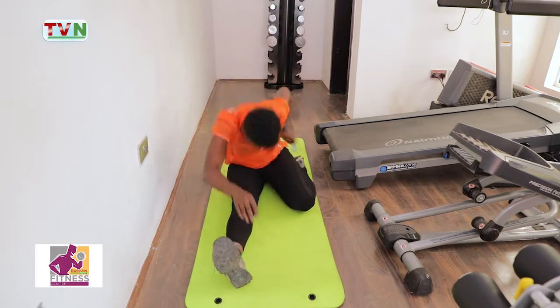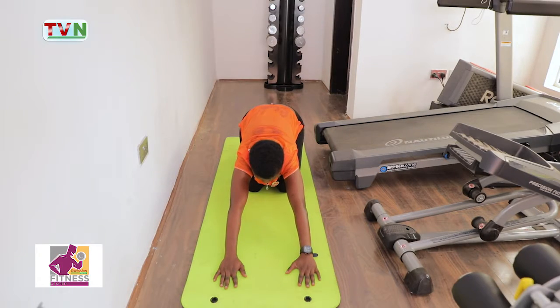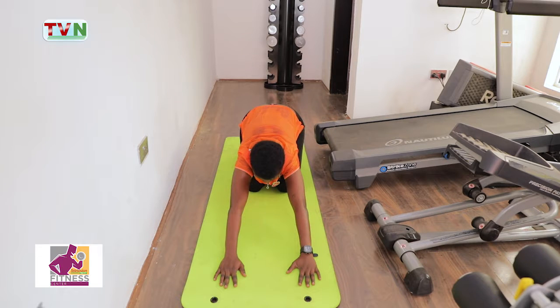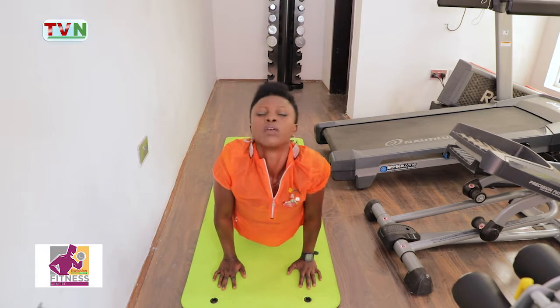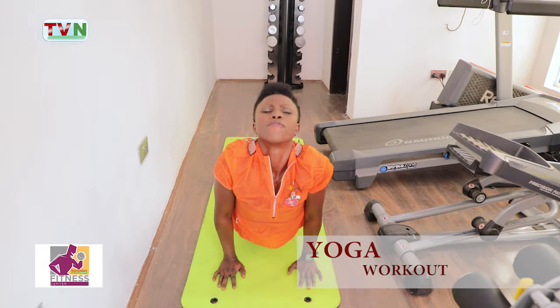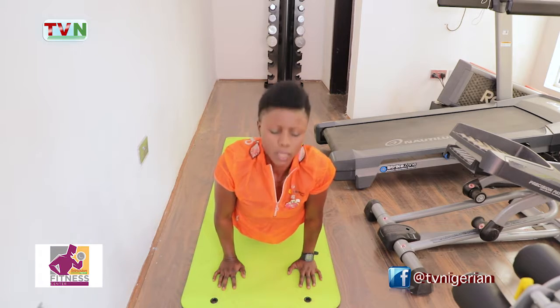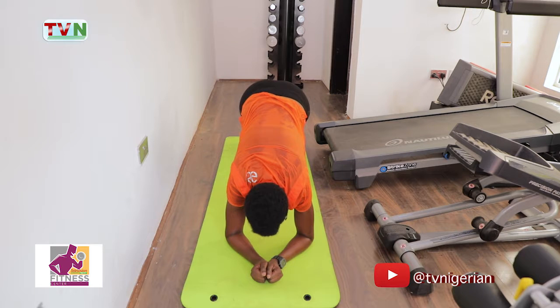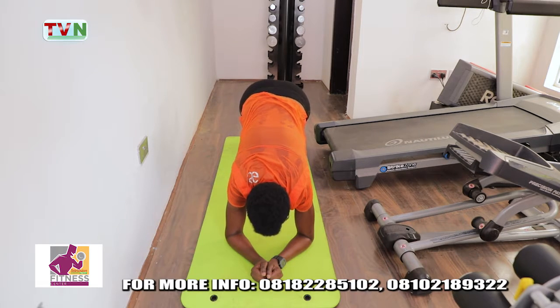Good. Leg forward — one, two, three, four, five, six, seven, eight, nine, ten. Good. Leg forward — one, two, three, four, five, six, seven, eight, nine, ten. Good. Four, five, six, seven, eight, nine, ten. Good.